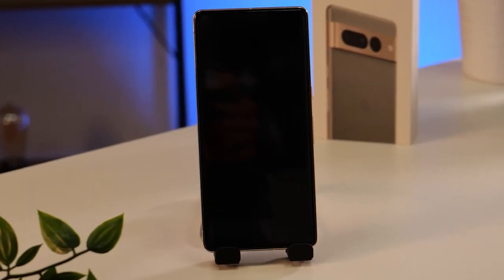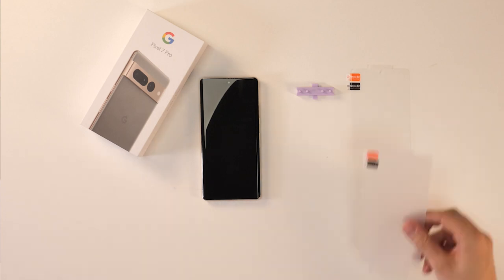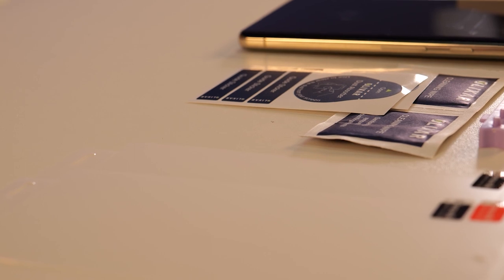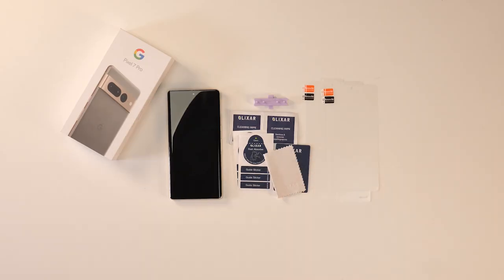Let's start off with the film one. First we need to install it on our Google Pixel 7 Pro. In the box you'll get a jig that you'll put into the USB-C port, two film screen protectors, two wet wipes, two dust removal stickers, a squeegee, and finally a microfiber cloth.